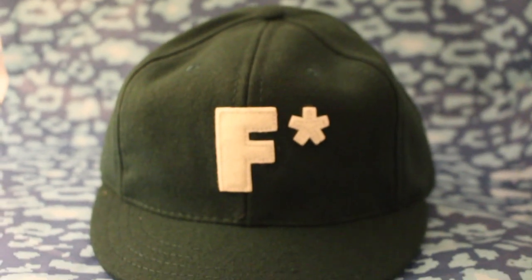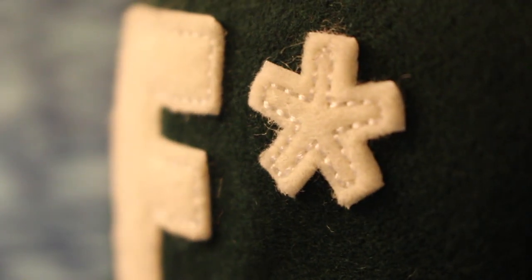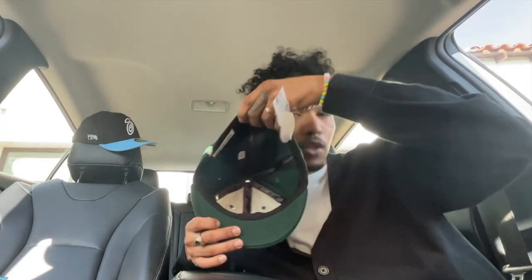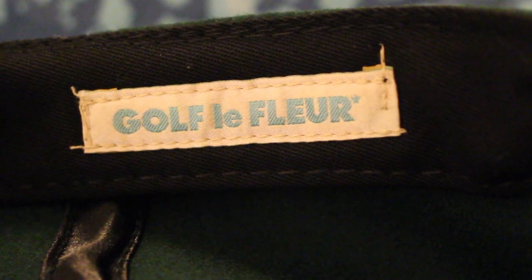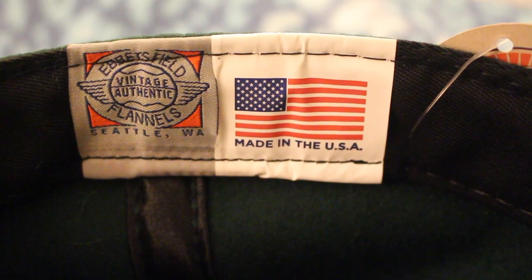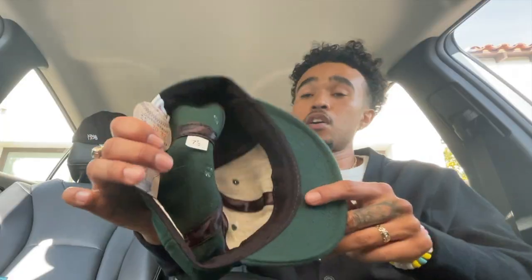Now busting it open — on the exterior is the embroidered F right here and then the Le Fleur on the back. On the interior of the hat we have a little Ebbets Field tag with some info on the front and back. On the inside we have a Golf Le Fleur logo stitched inside on the side panel. On the back: made in the USA with the Ebbets Field branding stamp, and you can also see the size — clearly seven and a half — which I hope was not a mistake.